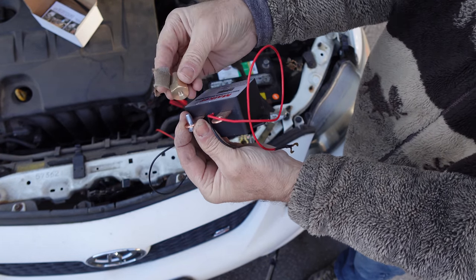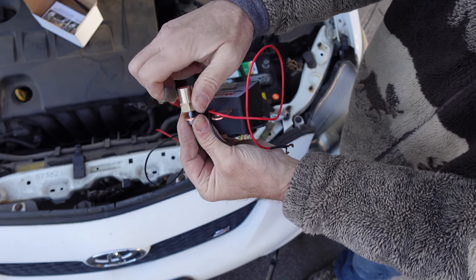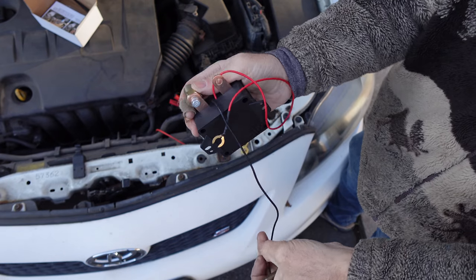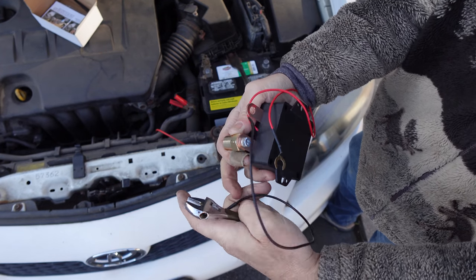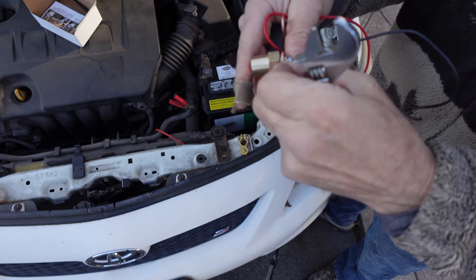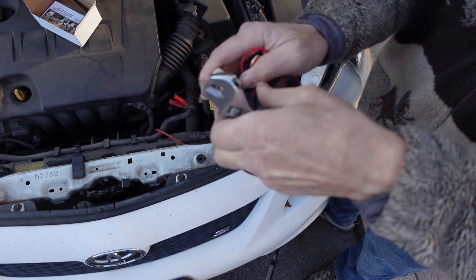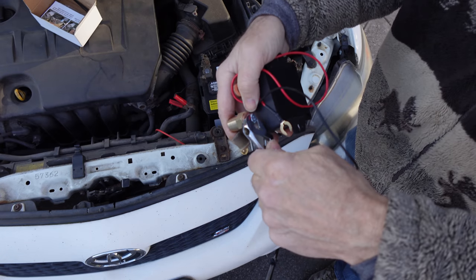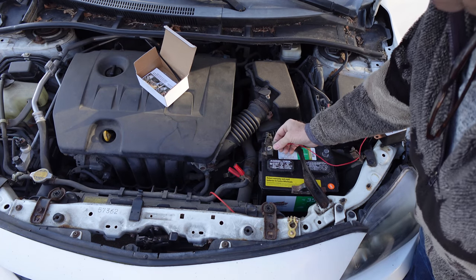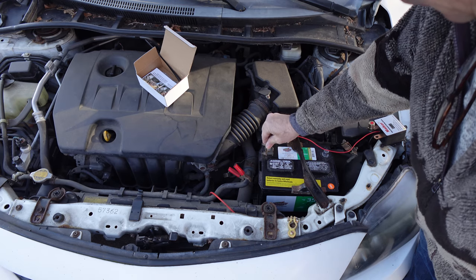You're going to take the terminal and screw it on. With the correct tools, you're going to tighten it down. If you want to take the ground and place the ground on, this ground over here — you may do so. Tighten this down with the appropriate tool. With the open ring and the positive terminal, place it anywhere on your positive — right over here.